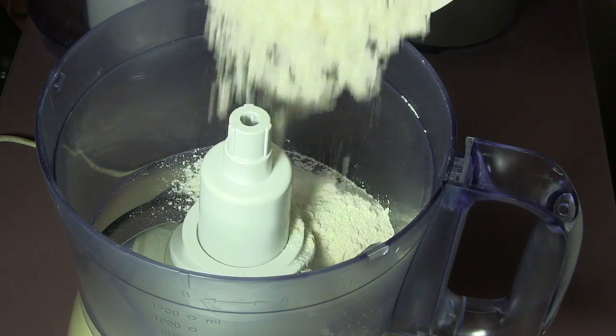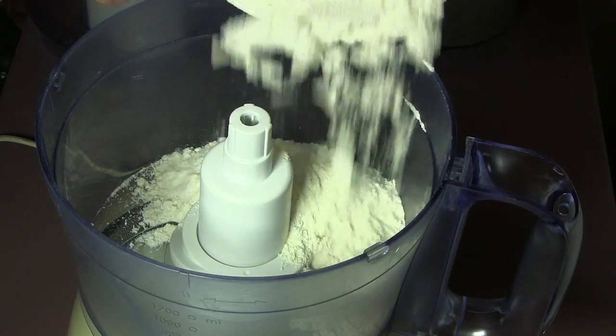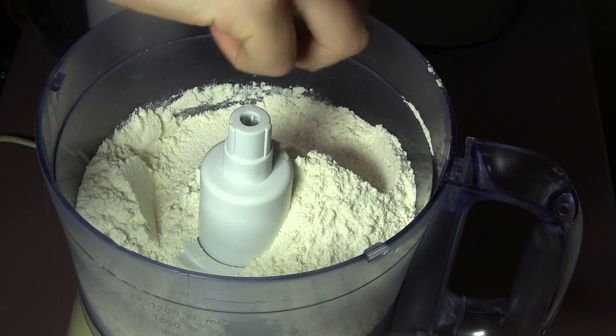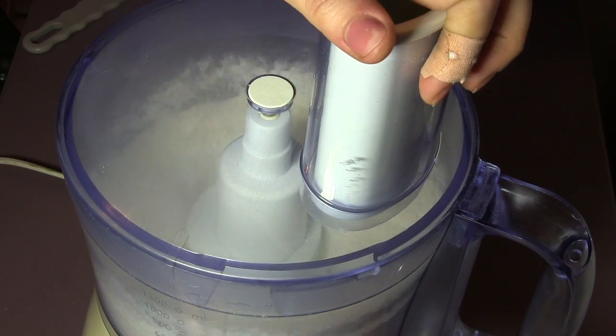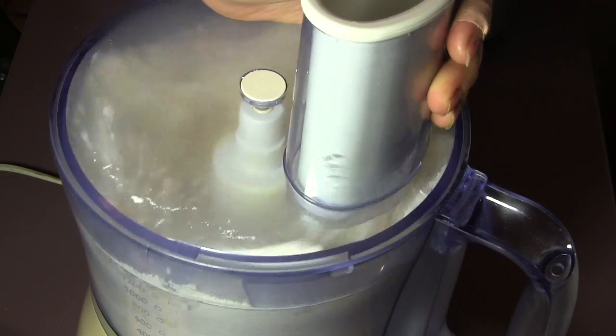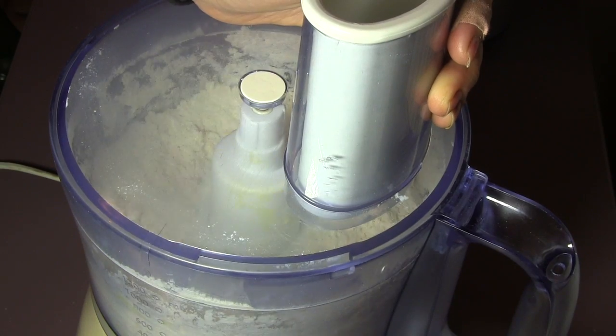Before starting to prepare the crust, preheat your oven to 180 degrees centigrade. We start by preparing the pie crust: in a food processor, put all the cooled flour as well as a pinch of salt and mix them together. Then take the slices of butter from the freezer and add to the flour and start mixing.